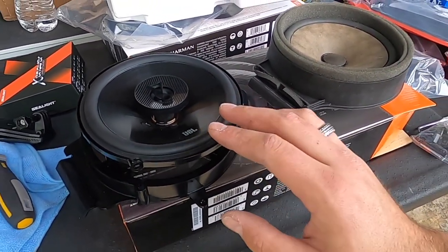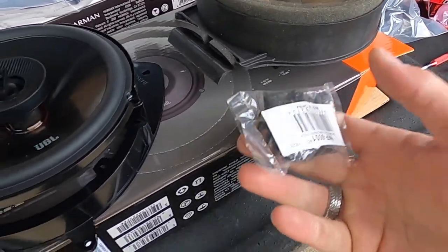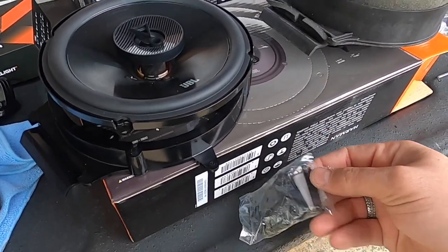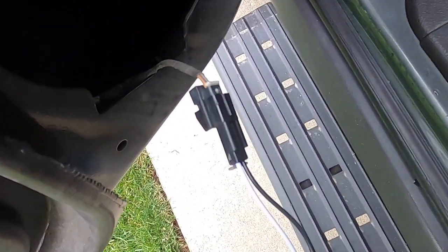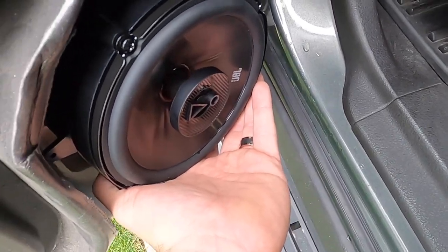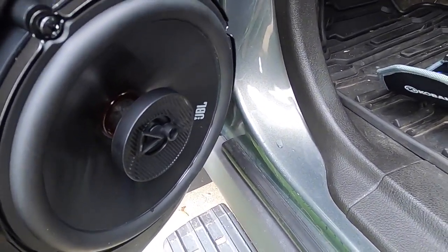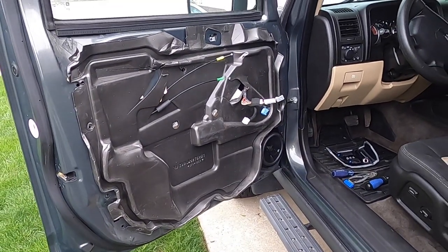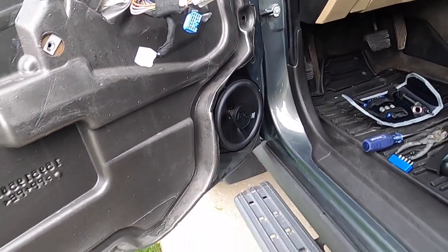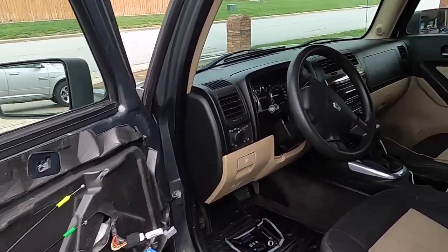JBL concert series speakers — I think these are about 70 bucks a pair on Crutchfield versus stock, obviously a huge difference. You get the mounting hardware for the speaker grill: just take four screws, screw it in, pop it back into place on the door and plug it in. The wiring harness plugs right into your speaker and into the factory harness going into your door. We should be able to reposition this back into the door and once we turn it on we should get some sound. Easy installation — no rewiring of the speakers, everything plug and play. Now all we have to do is put the door panel back on and do the other three and we should have some pretty amazing sound even out of the stock head unit.